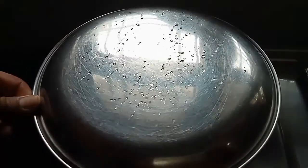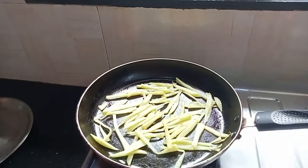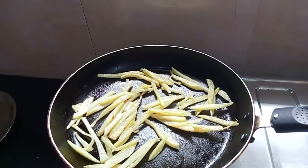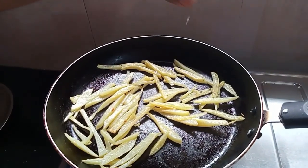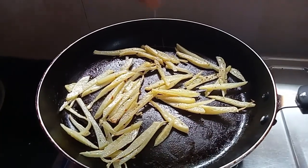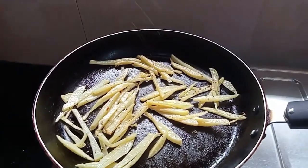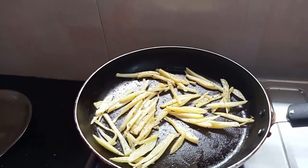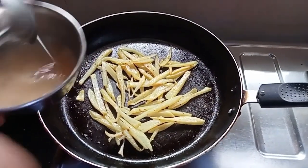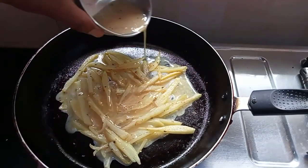The potatoes are ready. Now we will add eggs — I have two eggs, I have salt and green mix. We need to add all potatoes and mix well.